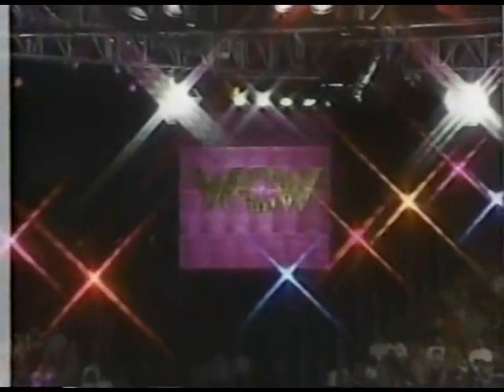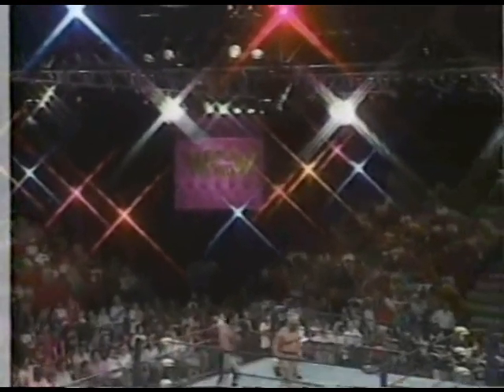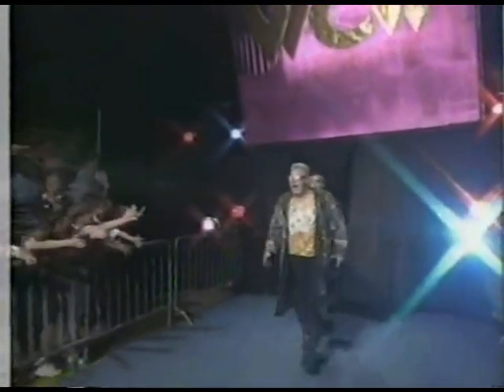All right, back with WTW Prime and the American Dream Dusty Rhodes along with us here. We still have to come in this program — a look at Slamboree, a look at Diamond Dallas Page spending all that money, at least attempting to. And here they come, the Nasty Boys.